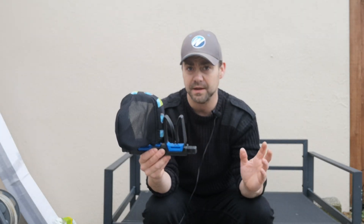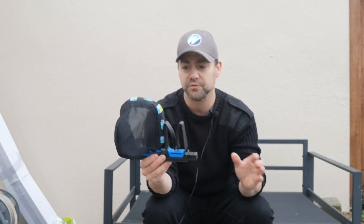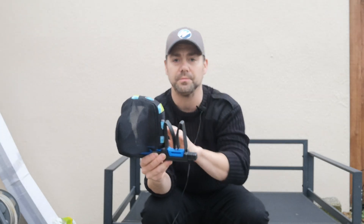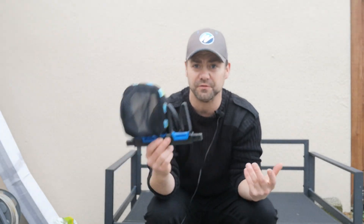It's a nice little add-on for any seat box in my opinion. They do a single one which is just the sock, and then they do the tulip and the sock combo as well. I think it's under 20 quid for that, and it's brilliant, absolutely fantastic.